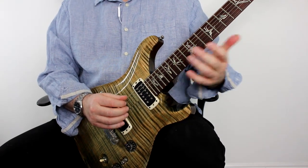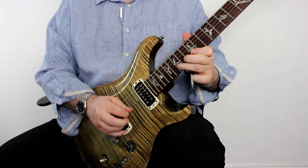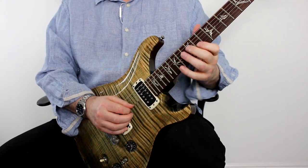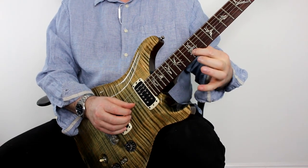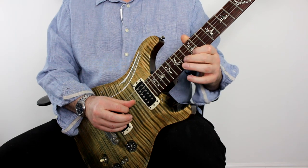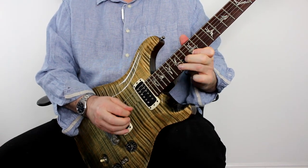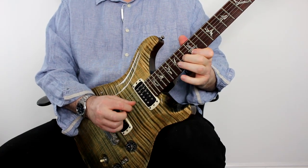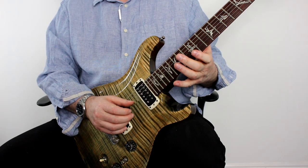Another real cliché built on that idea is this one. It's exactly the same first three notes as the previous idea — bending from the A up to the B string, then playing the B and the E. But all I'm doing here is adding another two notes, so it's a little five-note pattern. You hear this all over the place, but it's a real fun thing to just throw in there.